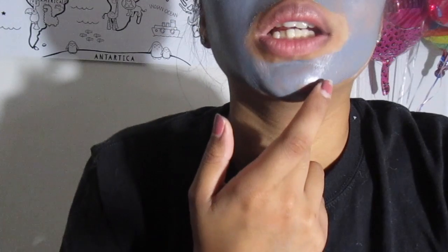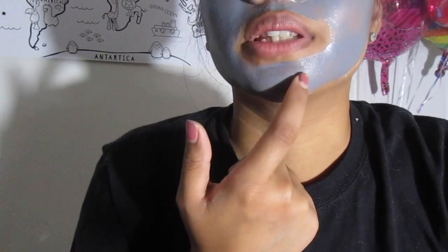I can barely move my mouth. It feels like I have tape on my face. I don't know if you guys can see it but this side is already somewhat dry. You guys can tell how it's wrinkly every time I speak.